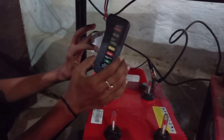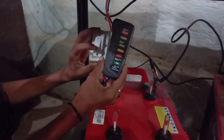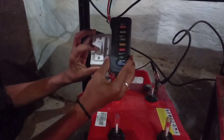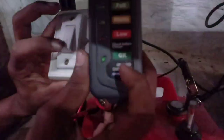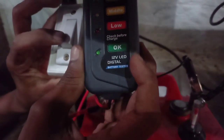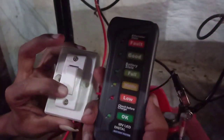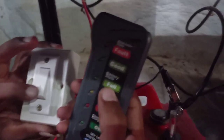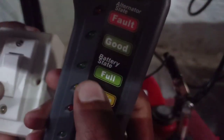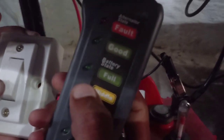Press for two to three seconds. The indication shows it is in good condition — we can use this battery. Now let's check the charging of this battery. It is fully charged, indicated by a blinking green light.